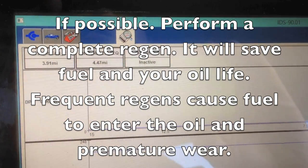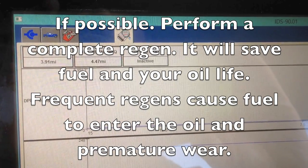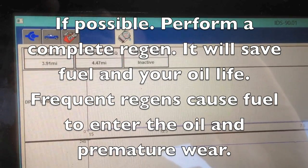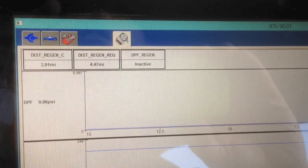When customers ask me, I can answer intelligently how to check it. That's why I do the video, and that's why I'm trying to help. So anyhow, by the scanner, it's no longer active. It's done doing the Regen.